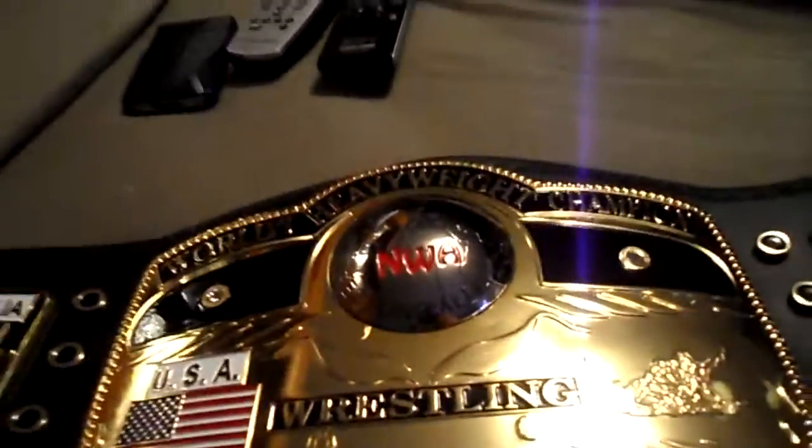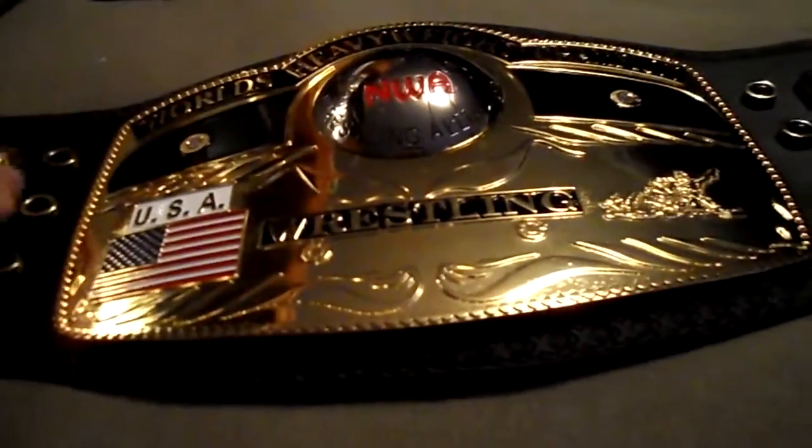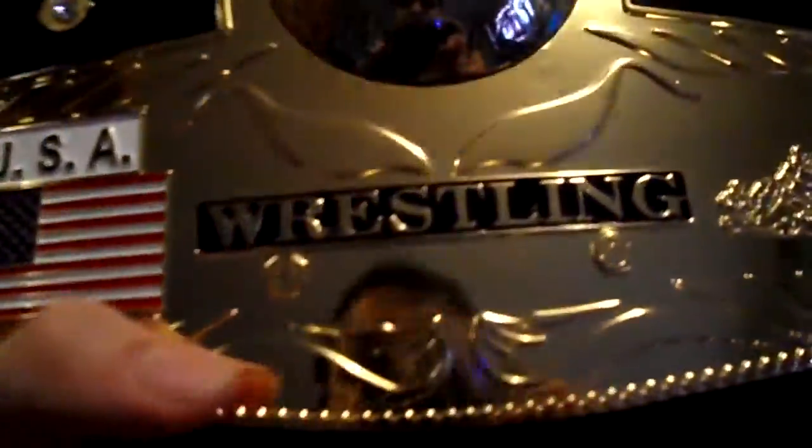This is on my list to get re-leathered, not sure when though. There are some good re-leatherers on belttalk.com if you want to check that out — it's a forum for championship belt collectors. I'll throw this out there for Dan over there, Belt Fan Dan, or whatever his name is.